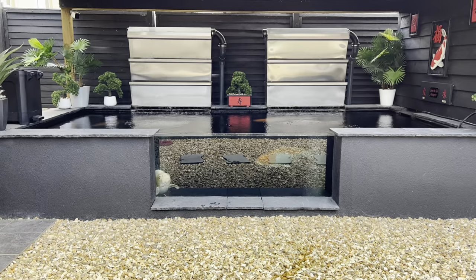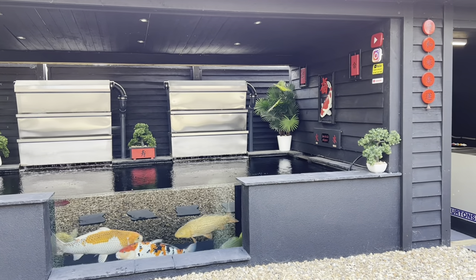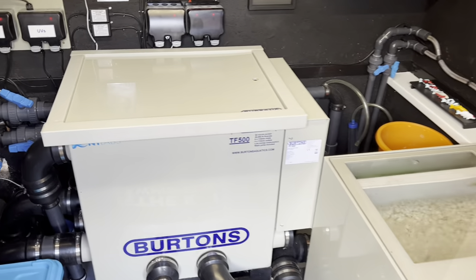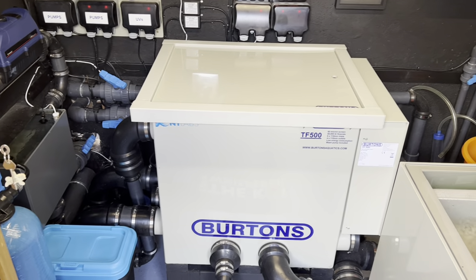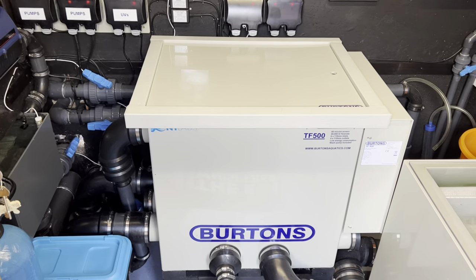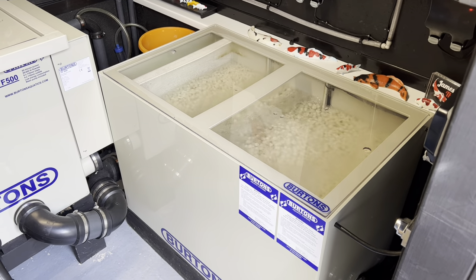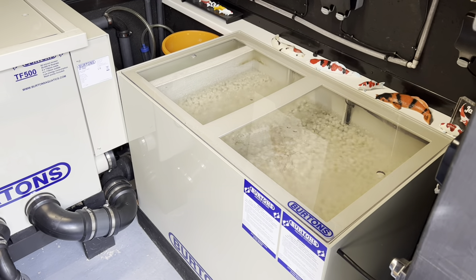Anyone new to the channel is probably thinking: how do you keep your water quality so clean? That leads us on to walking over to this special room - this is where the magic happens, this is what keeps the pond crystal clean. I have the TF500 Burton's drum filter, which is six inlets, four outlets, capable of pushing 55 to 60,000 litres an hour through the system - and it works an absolute treat. I also house a beneficial bacteria box filter full of 200 litres of BioTube and BioFlow from Burton's, which has been working absolutely fantastic this year. I haven't had one single complaint with that media.